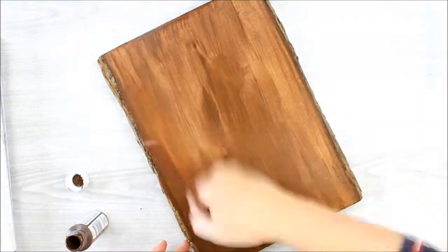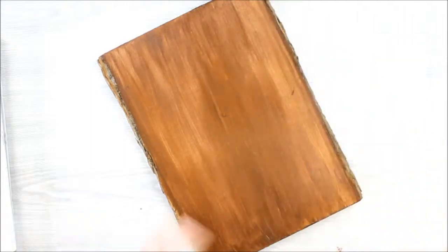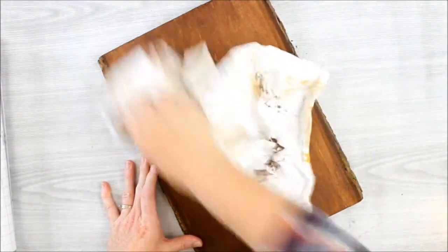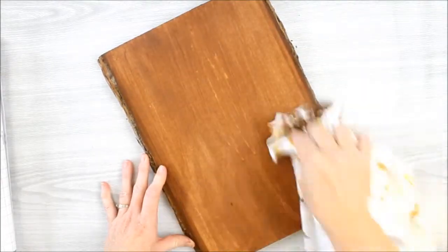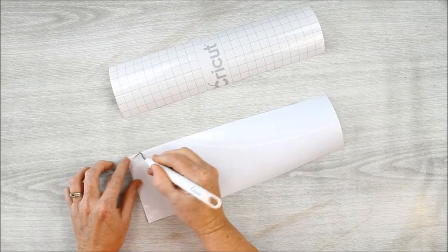When you're done, leave it for a couple of minutes to sit — not too long, just a couple of minutes for it to soak in a little bit. Then use a soft cloth to wipe off all of the excess. You'll want to allow this to dry completely before you move on to the next step.